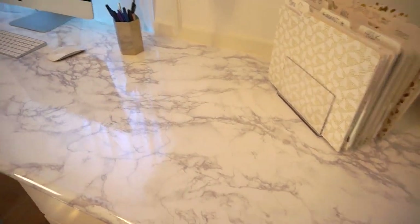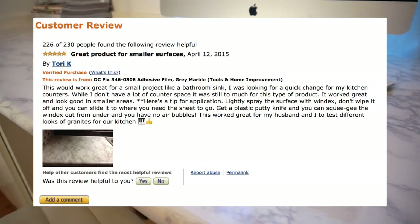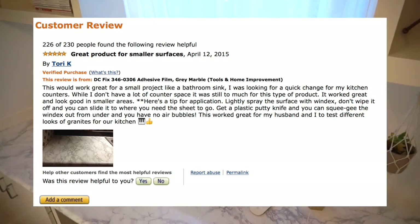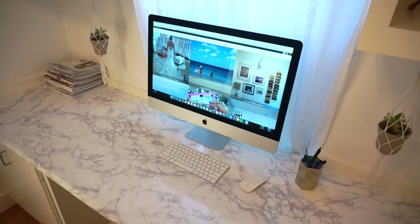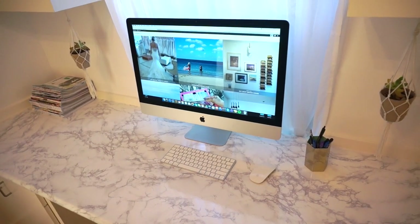So yeah, that was pretty much the tutorial. This Windex trick — I'm gonna have to thank a random user on Amazon. I read it in their review and I thought, okay, I'm gonna have to give this a try. So it wasn't my idea, but I wanted to share it with YouTube because I didn't find a single video explaining how to do it.